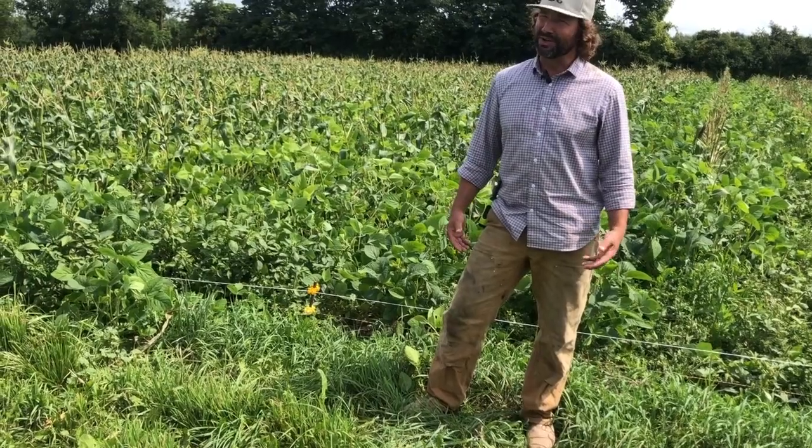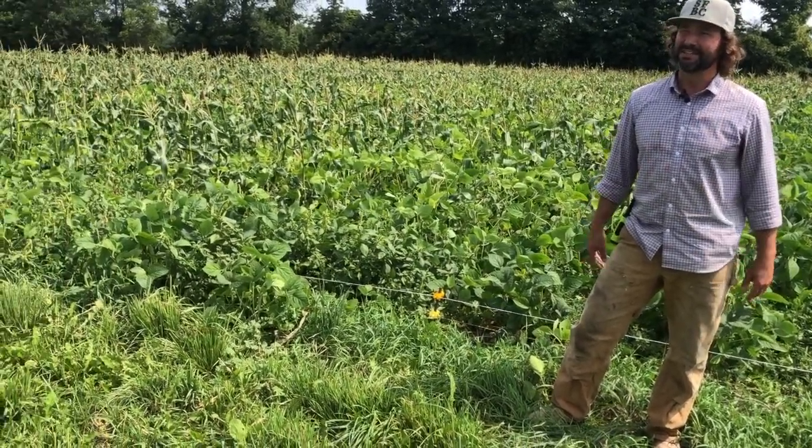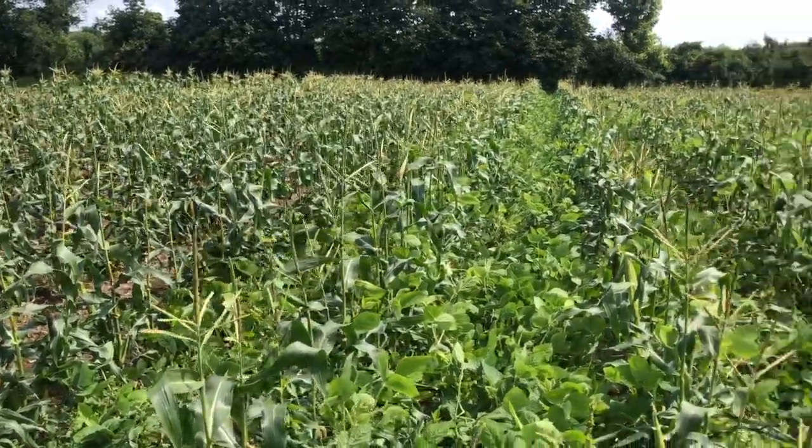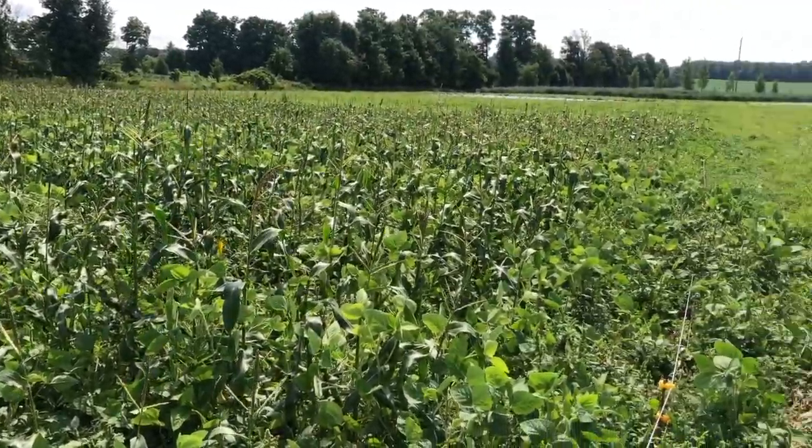So I've been thinking of trying to do some under-seeded cover crops or interplanting so that there is some ground cover, we're reducing tillage, maybe even fixing some nitrogen and that kind of stuff as we go.